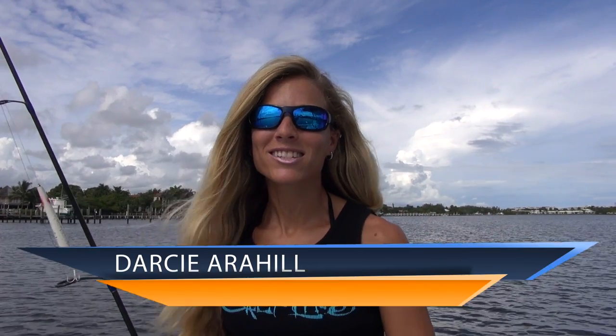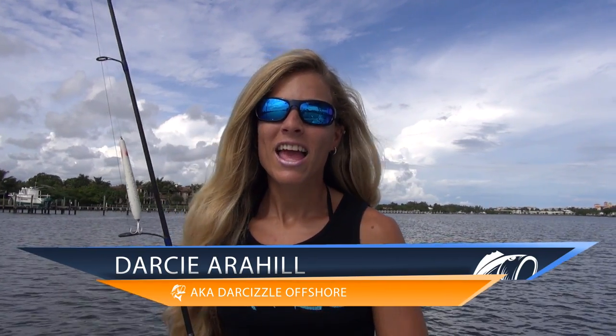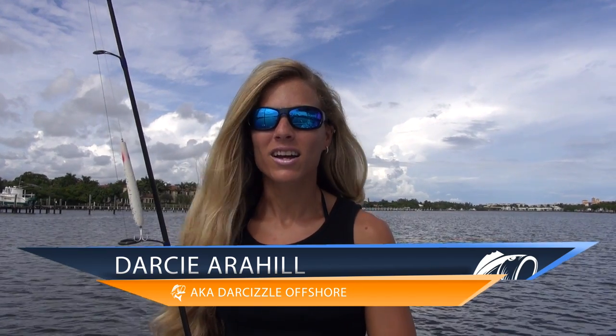Hey anglers, I'm Darcy Arahill, better known as Darcyzl Offshore on social media. And on behalf of LuckyTackleBox.com, in this video I'm going to be telling you all about the half ounce pencil popper from Gibbs Lures.